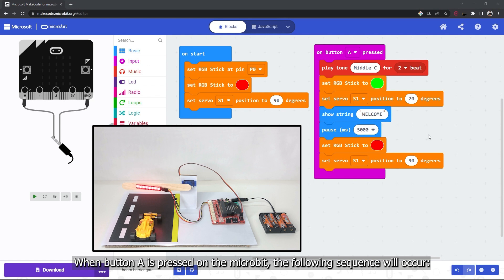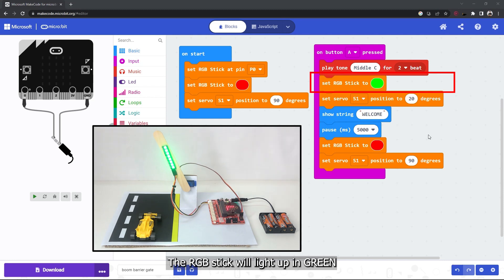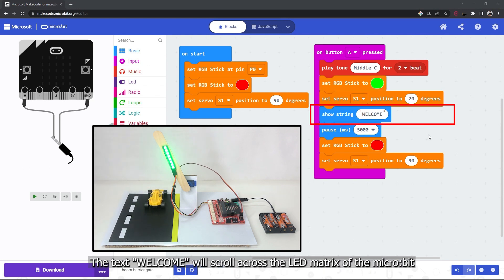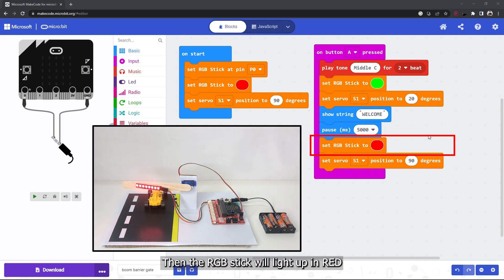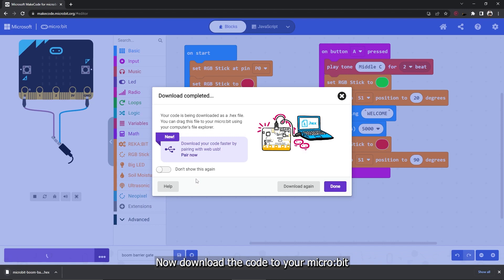When button A is pressed on the microbit, the following sequence will occur: a warning tone will play, the RGB stick will light up in green, the servo motor will change its position to 20 degrees to open the gate, and the text 'welcome' will scroll across the LED matrix of the microbit. The gate will remain open for 5 seconds, then the RGB stick will light up in red and the servo motor will return to 90 degrees to close the gate. Now download the code to your microbit.